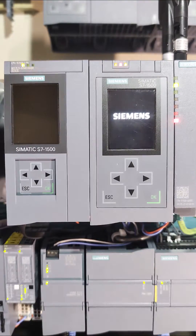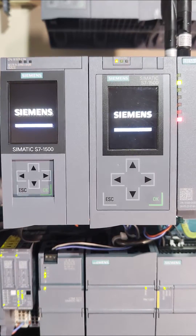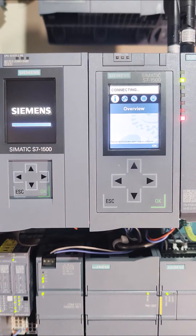It's time for a PLC startup race. Who do you think it will be? The original already says connecting, while the newer one is still booting.